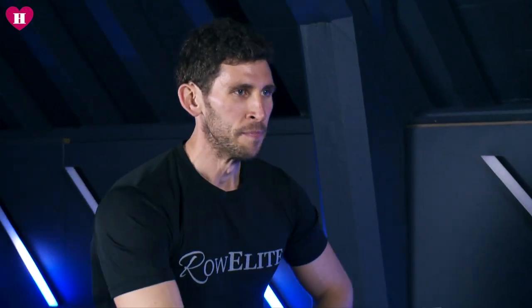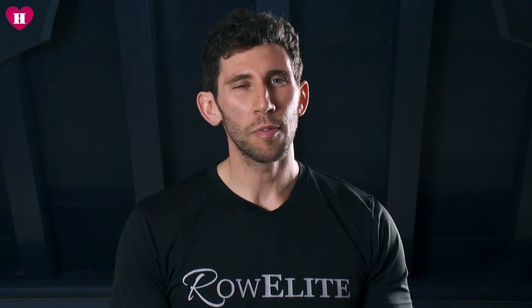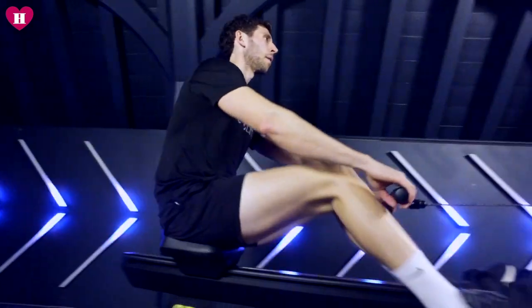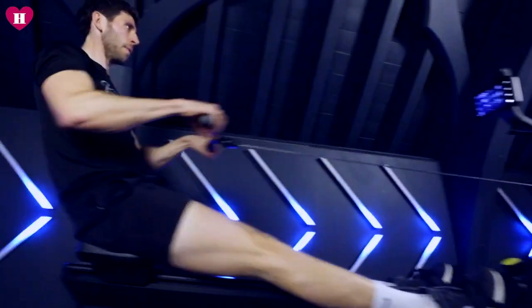I can guarantee on a rowing machine, within a minute, you can go to such a level where you're going to be falling off it. The high intensity workouts are going to burn fat quicker and you'll have that lasting effect afterwards. But you can burn just as many calories at a much lower intensity. If you want to do an hour on the rowing machine, you can burn close to a thousand calories.